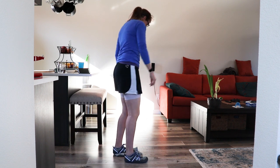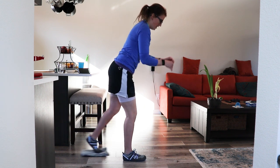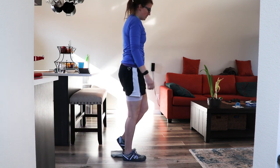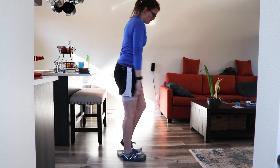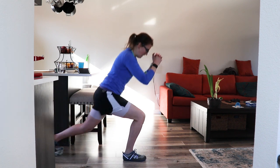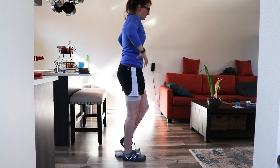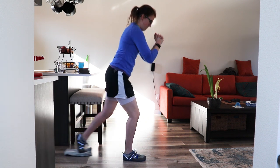Switching sides — lunges, other foot on the towel. Here we go: lunge back and up. Go as low, as deep as you are comfortable; you don't have to go all the way down to the ground — just do what you can. Listen to your body, down and up. Keep that weight in the forward leg, nice strong core, eyes forward. Rest.